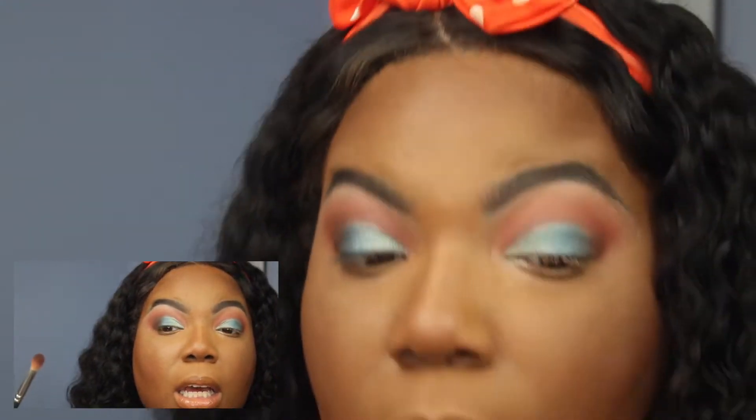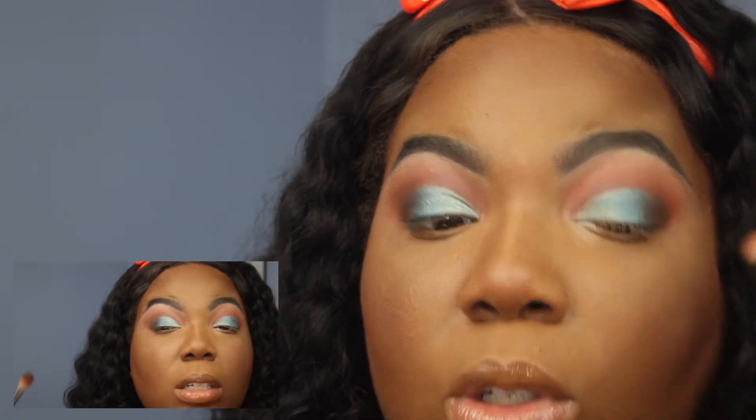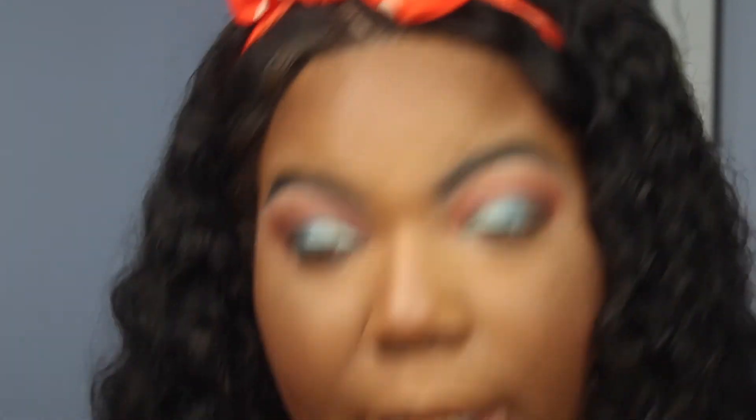Now I'm just blending the blues in with the browns. Since they're such different colors they just need to be blended a little bit more carefully than, say, a golden to a brown. Now that we finished the top, I'm going to go underneath and do the same exact thing. I never do pops of color on the bottom, so I'm just going to take Punk on this small pencil brush and put it right underneath.